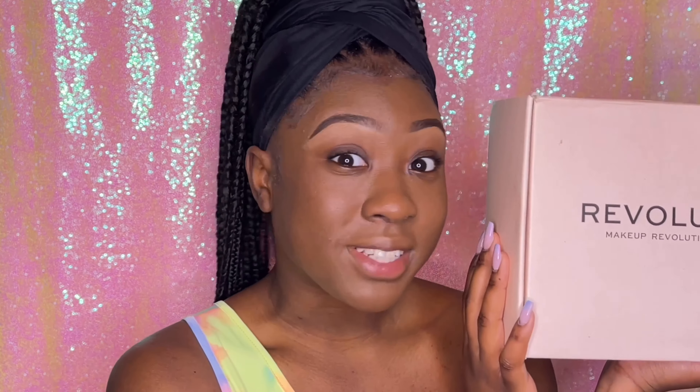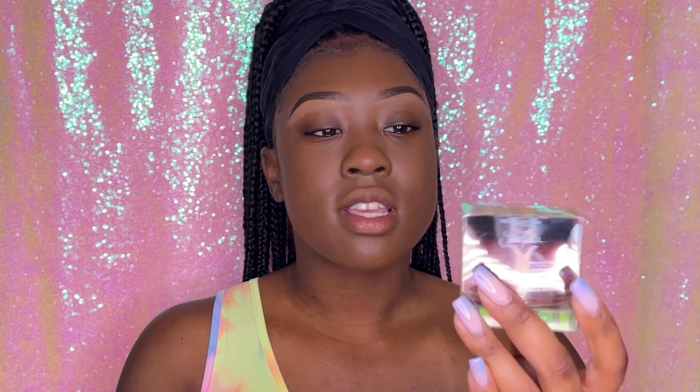I miss you guys so much. My hair is not done — this is not it, this is Cinderella before the ball. But I'll be showing you guys these goodies and trying them out. I'm super excited for this video so let's get right into it.